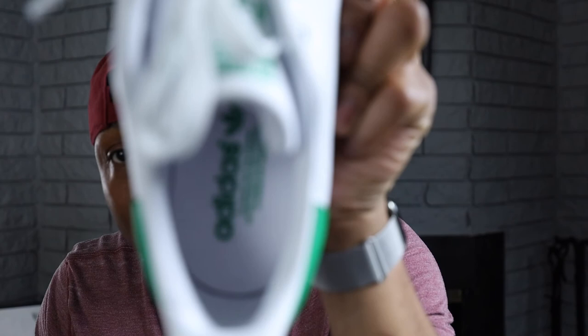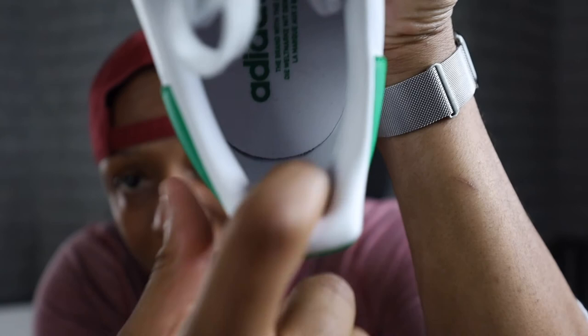Inside the shoe, the heel portion is also leather — you can see it right in there. That's something you usually only see in premium shoes, so that's a good plus about it.